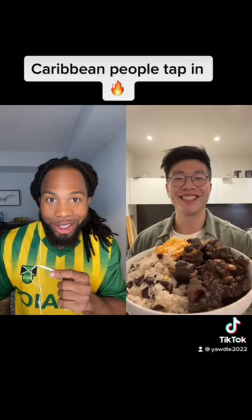Yo, oxtail! I'm making this video because my friend is making this dish. I'm going to rate this right now, see what's going on. Come on man, make your food. Alright!